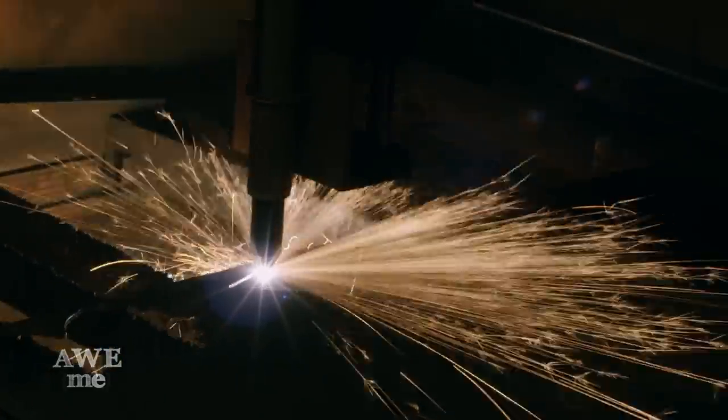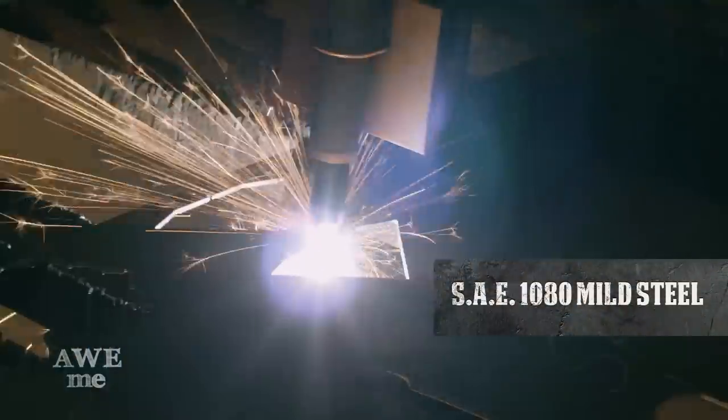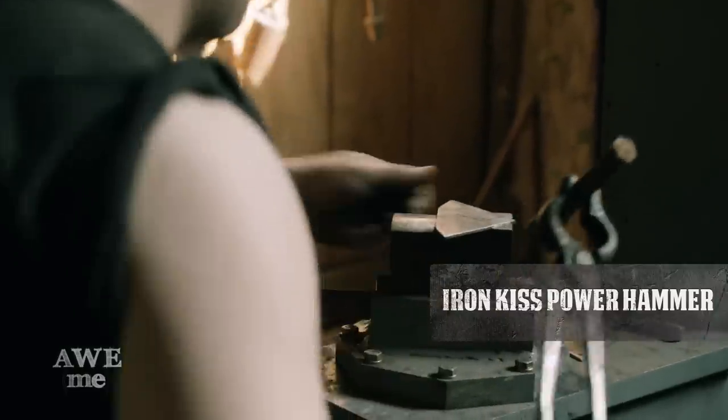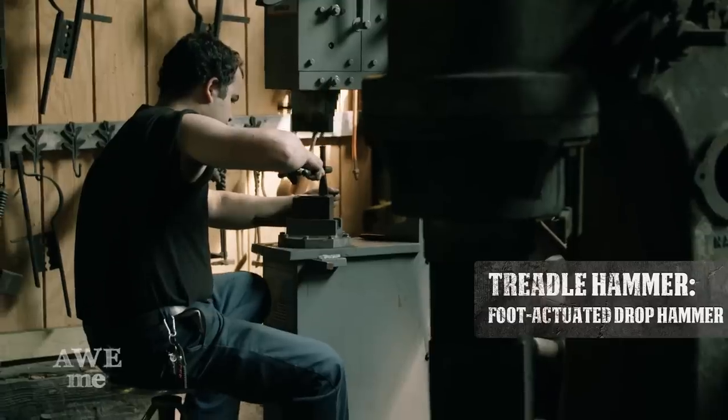Using the plasma cutter, John cuts the overlay for the hilt. Using the treadle hammer setting on the Iron Kiss, Sam chisels the guard overlay.